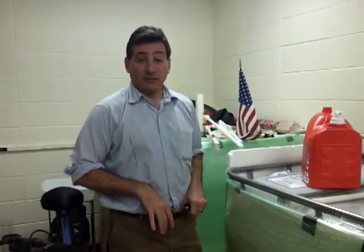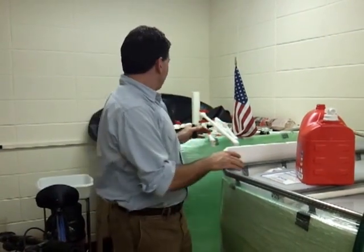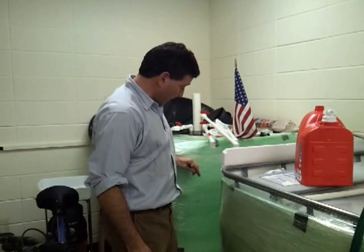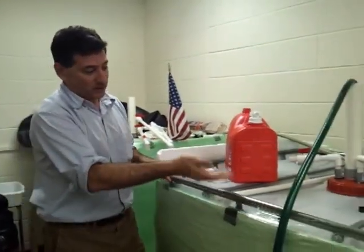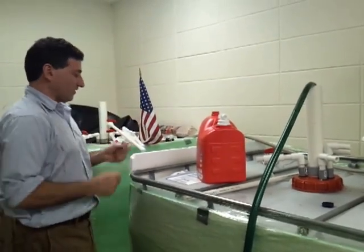Hi, this is Dr. Thomas Culhane at Mercy College, and I'm demonstrating today the flame test of tank A, which had the horse manure in it for the past three weeks. This is tank B — it's being filled with water and horse manure now so that it can serve as a control for tank A.